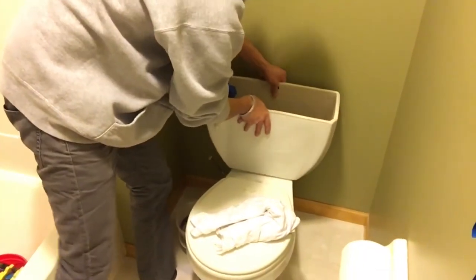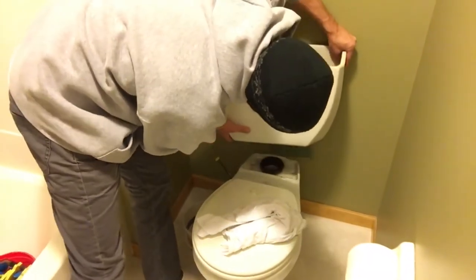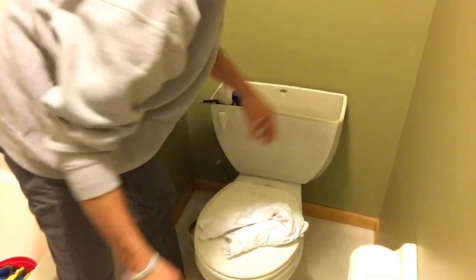This tank is loose — you can see I can pull it right off, and that thing is ready to go, so I'm gonna take it out to the dumpster right outside. We're gonna paint this bathroom anyway, now that we're taking this toilet out. Might as well just go ahead and paint all behind it.